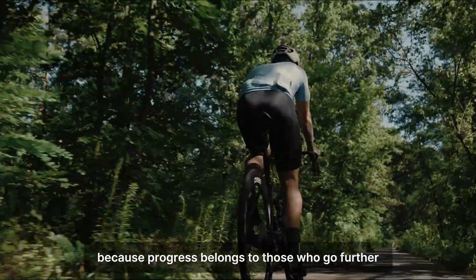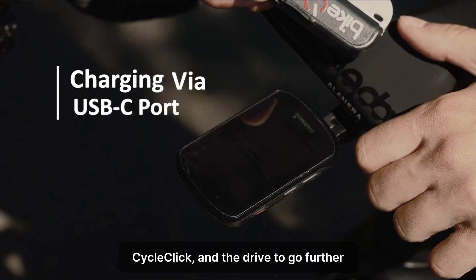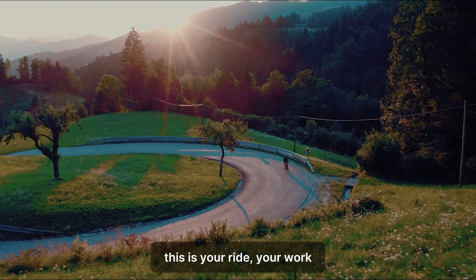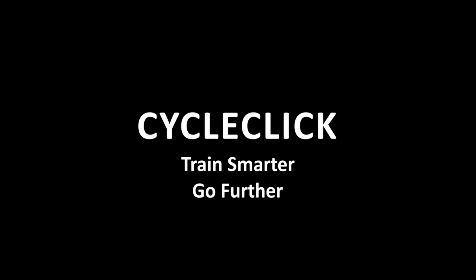Because progress belongs to those who go further — you just need your bike, CycleClick, and the drive to go further. This is your ride, your work, your progress. Make it count. CycleClick: train smarter, go further.